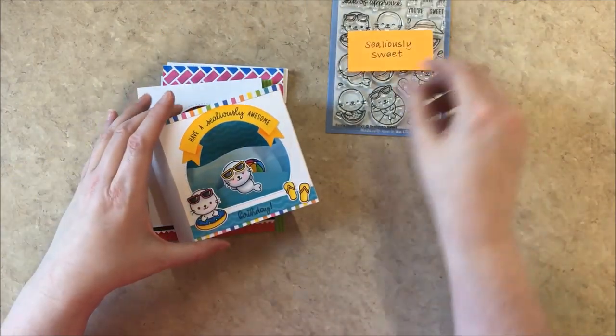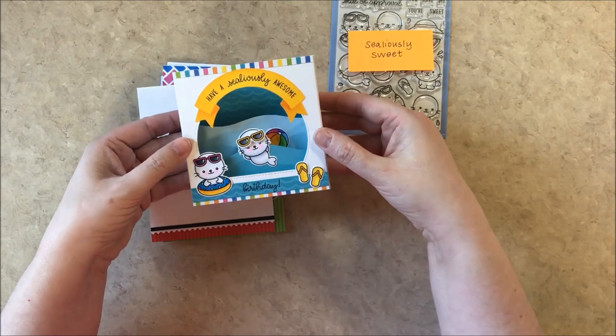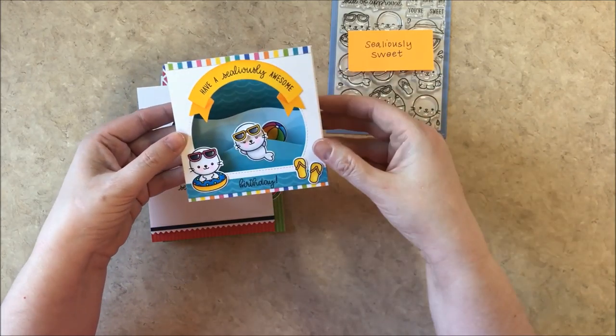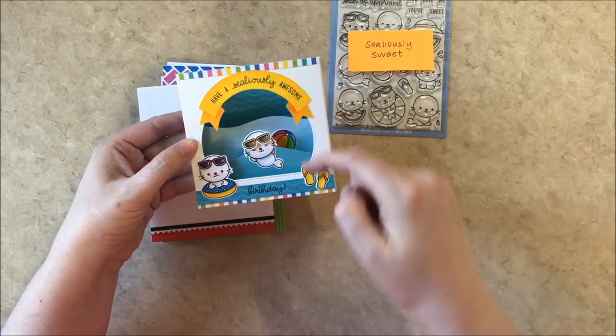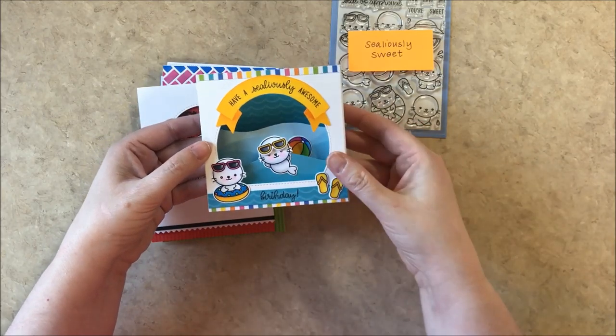Up first I created a shadow box card that pops up. It lays flat and I share some ideas on how I created it on our blog, but I used the banner basics there for the banner, little flip flops, and popped them up and used some paper from our summer splash paper pack.